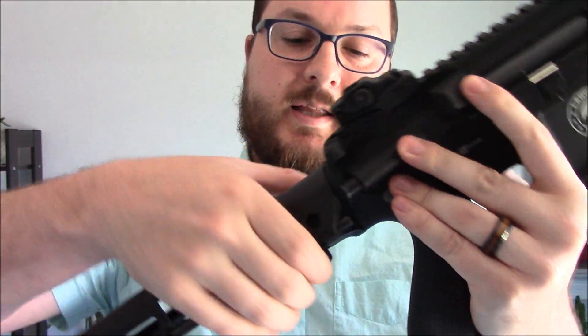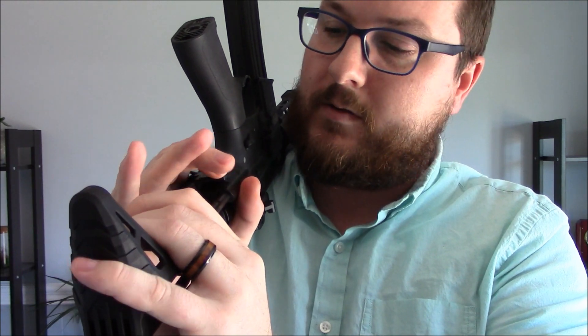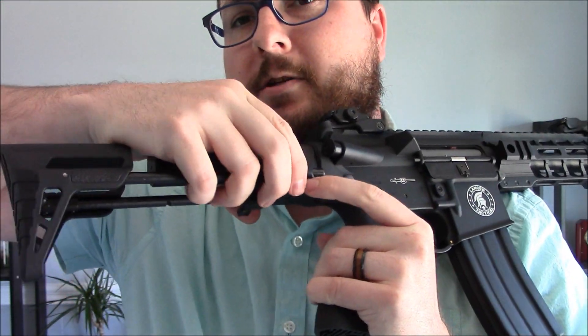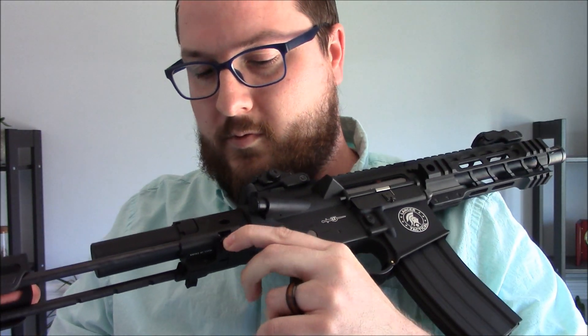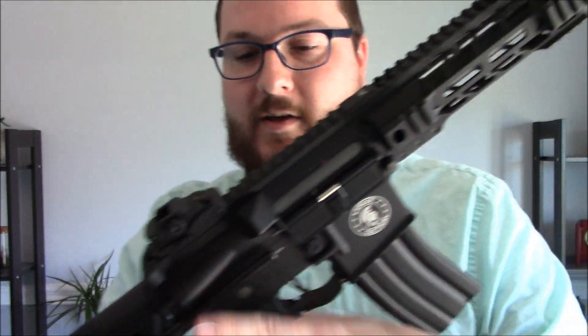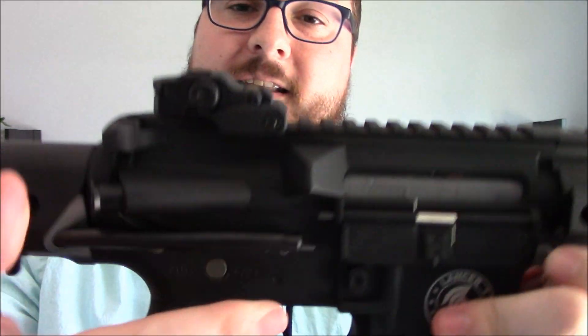You can remove this stock completely. If you press the main button, it does not come off all the way. To remove it completely, you press this secondary button, and then that pushes it just a smidge further and allows you to remove the stock completely if you wish to run it that way or just for full disassembly of the gun. It's kind of a two-hand affair there.